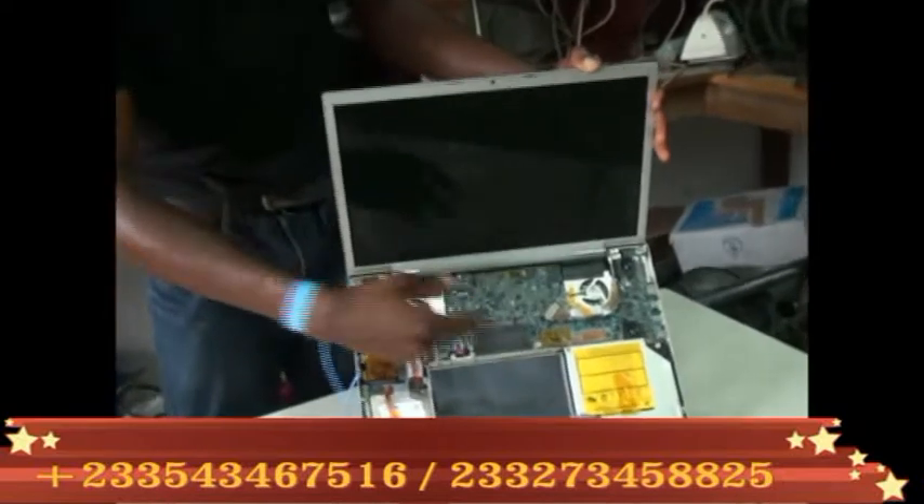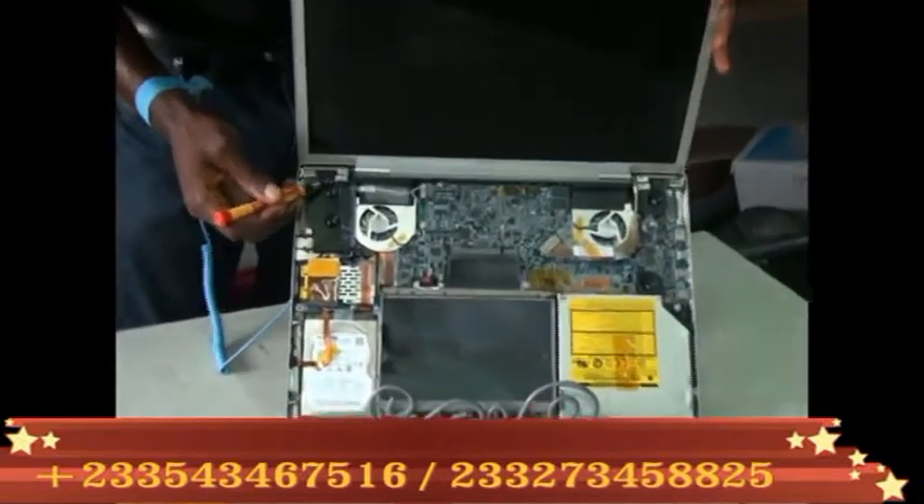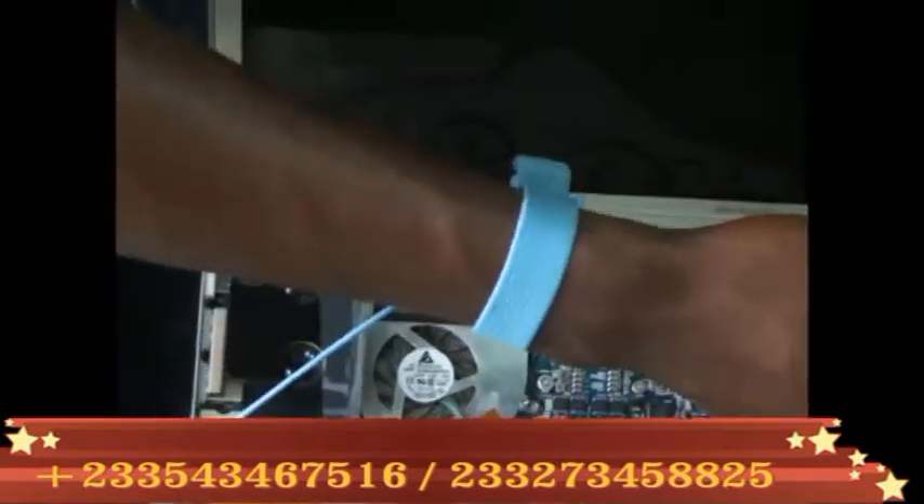After the remover of the front covers, down here we have some screws, quite a number of screws. Now that's how to unscrew.